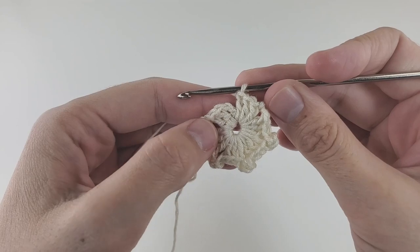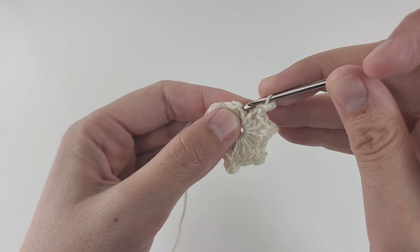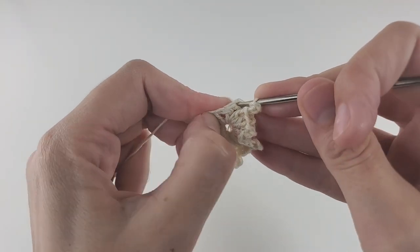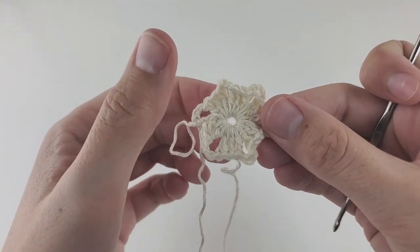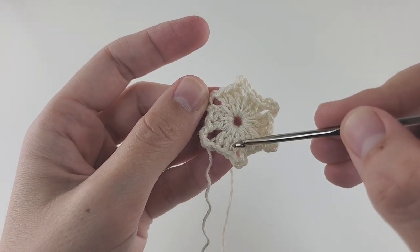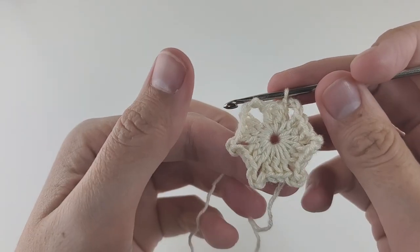On every corner you'll have three chains, and on every side you'll have three double crochets. Finish the round with three chains, then find the third turning chain at the top and make a slip stitch there. After round one you should have six clusters of three double crochets — counting the three turning chains as one — and three chains on every corner.